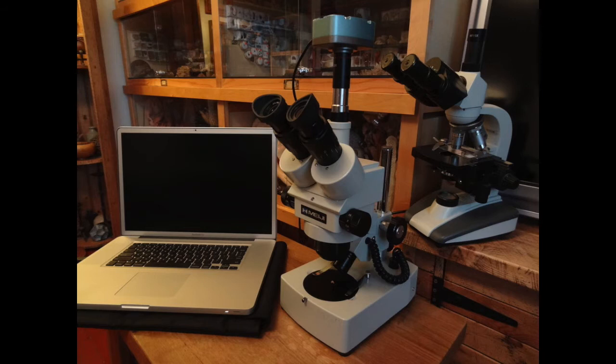Both of these microscopes are trinocular, which means they've got a third eyepiece. You can see on the front one there's a camera attached to the top of it, and that goes down into my laptop so I can view things on my screen.